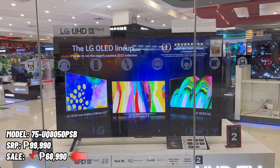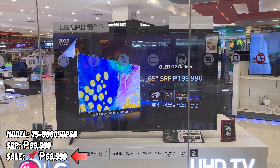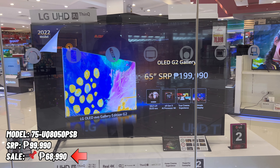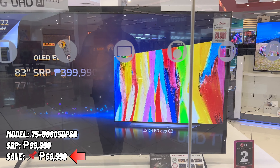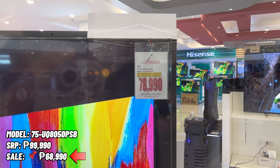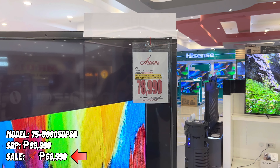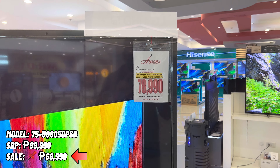The next model is the 75 UQ8050 PSB. The SRP is 99,990 pesos and the sale price for this model is 68,990 pesos only. The screen size of this TV is 75 inches. For more info on this model, watch our unboxing video by clicking the link on the top of your screen.